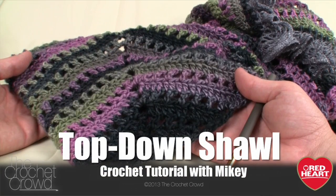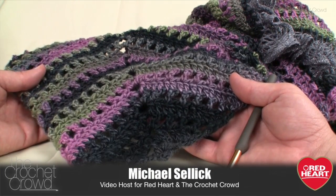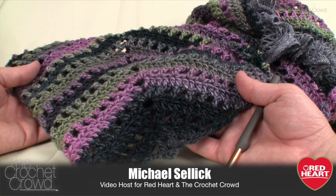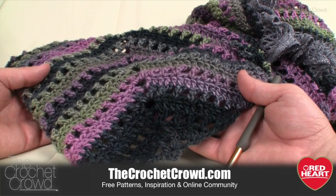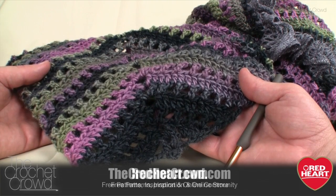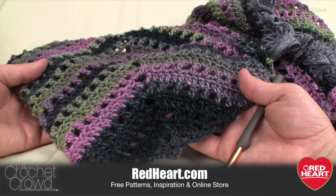Welcome back to RedHeart.com as well as The Crochet Crowd. I'm your host Mikey and in today's tutorial we're gonna be working the Top Down Shawl. It's a free pattern available on RedHeart.com. This is a gorgeous shawl. It's so simple, but let me be honest — the directions you see on the website are very intimidating to look at, but they're very simple. You just have to take it step by step.